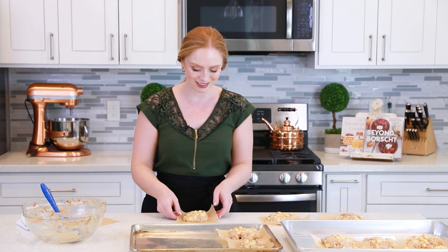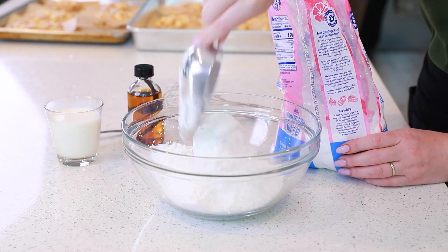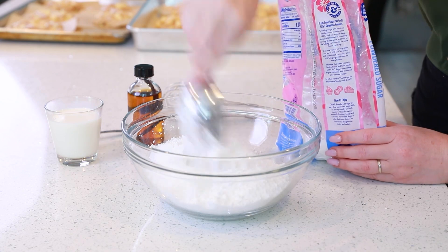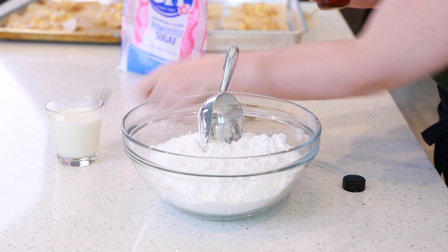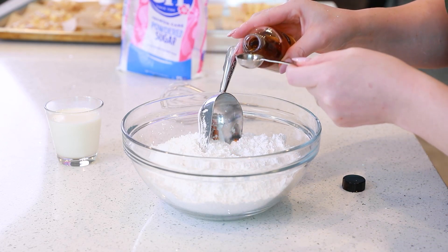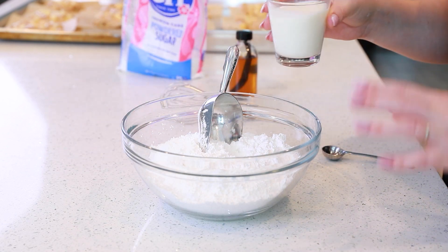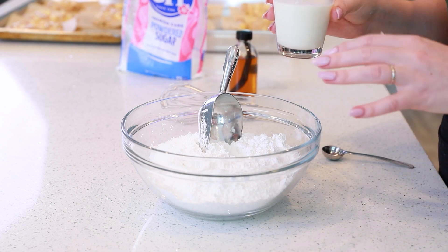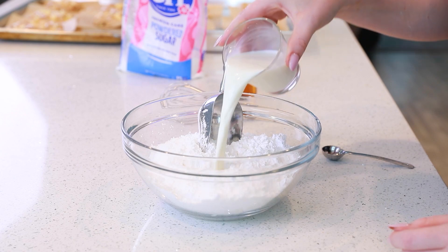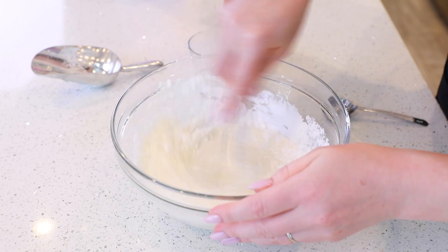Meanwhile, I'm going to start prepping my cooking oil for deep frying the fritters, and I'm going to show you how to make a really simple glaze to finish them off. For the glaze, start with about four cups of confectioner's sugar in a large mixing bowl. Add a couple teaspoons of vanilla extract for more flavor, then start with half a cup of milk, adding more as needed for a thick consistency that will stick to the fritters nicely. Give that a good whisk until you have no clumps and a nice thick glaze.